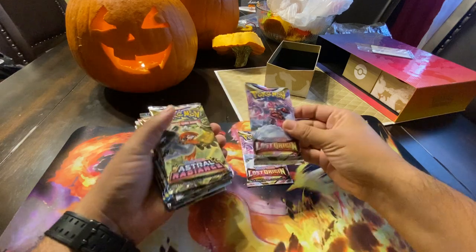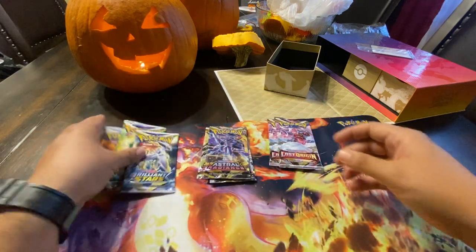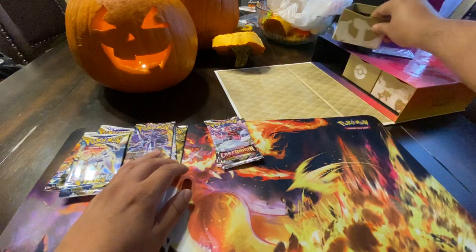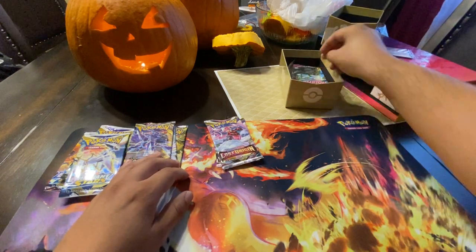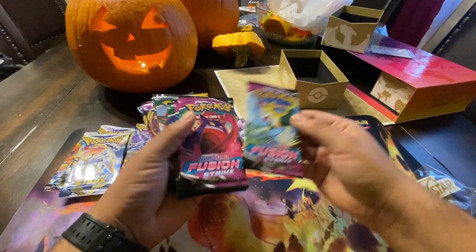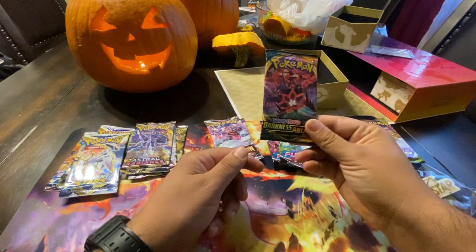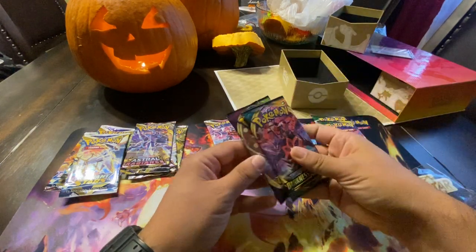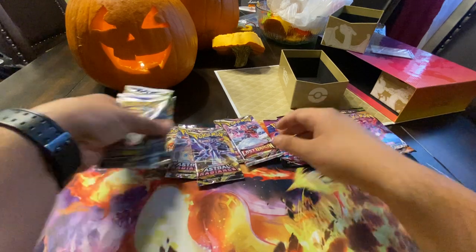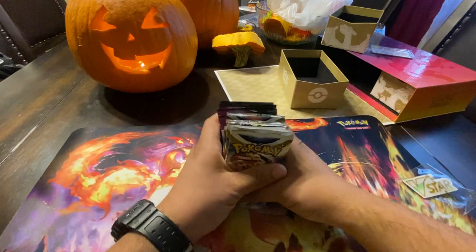We're going to have two packs of Lost Origin, three of Astral Radiance, three Brilliant Stars — those are the last ones that came out. Before that was Evolving Skies, Chilling Reign, all that good stuff. We've got our V-Star token that comes in like everything. We also have three Fusion Strike packs, then Evolving Skies, and we're actually getting a pack of Vivid Voltage and Darkness Ablaze. So I said 12 packs, but we actually have 16 packs — we are really lucky with this one.